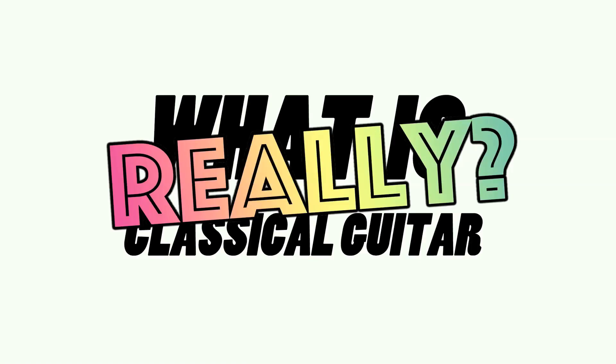So to finally put it to rest, today we're asking the old question. It's the same letter as my name — how cool is that?